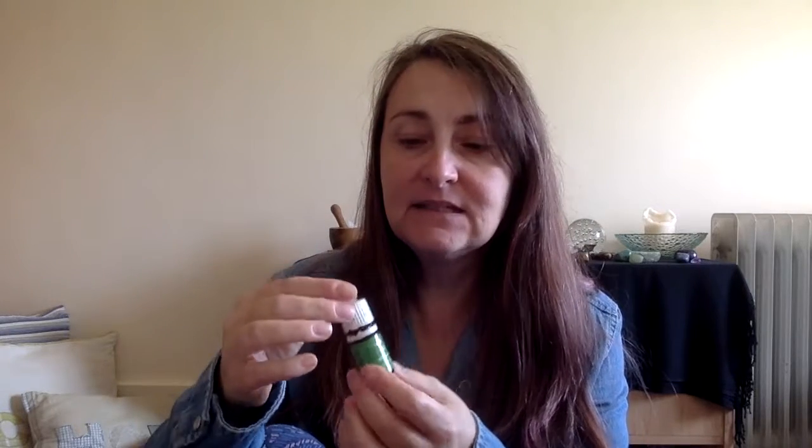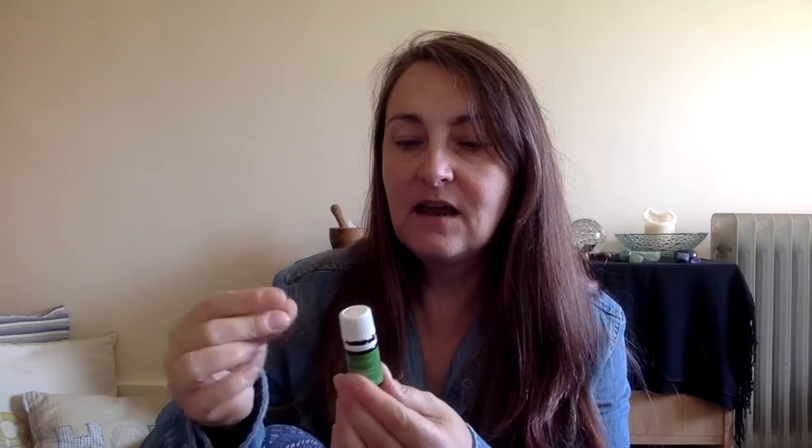Stress Away is one of the Young Living blends and, as well as other oils, it includes lime and vanilla together. It's really quite addictive — the smell is lovely. This is one that I use probably on a daily basis. I've actually got it in a roller, I use it in the car quite often, I use it in the diffuser, and I've put it in the burner before.